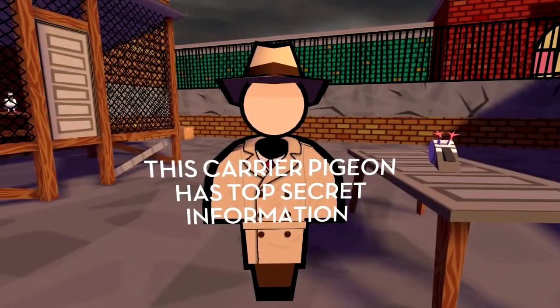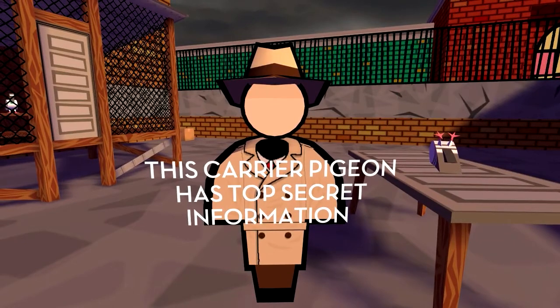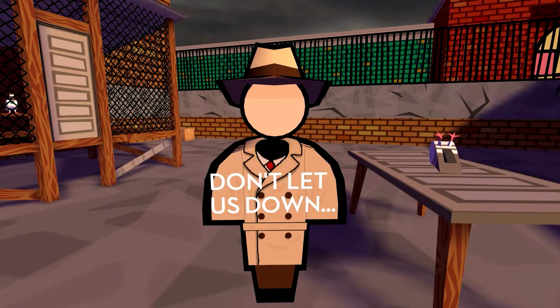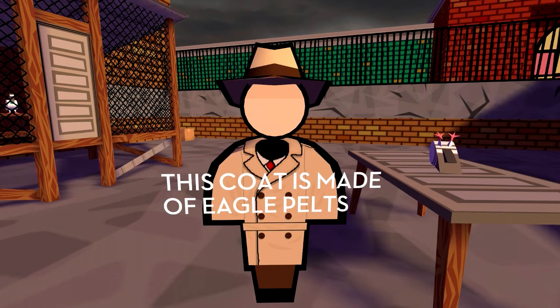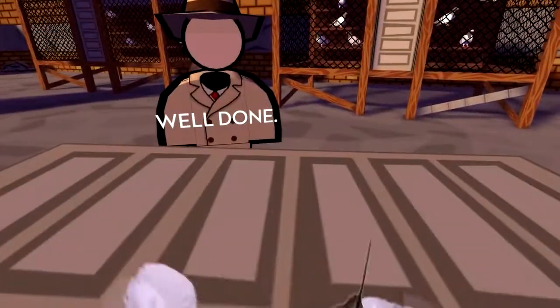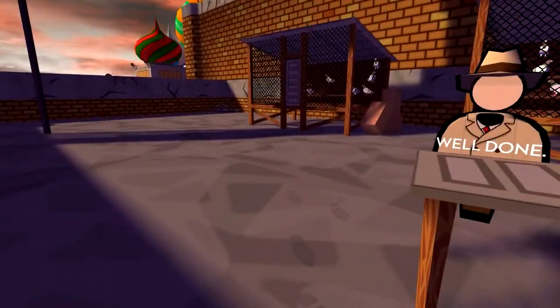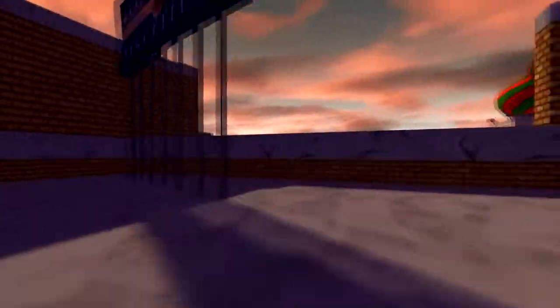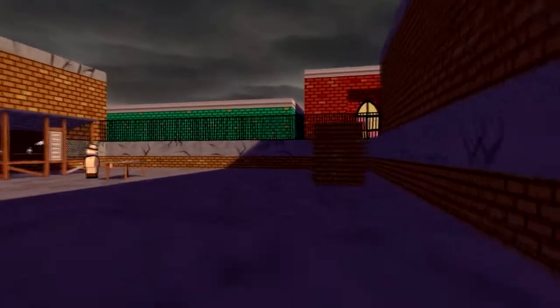'This carrier frequency pigeon possesses top secret information. We need you to smuggle it into the next level by any means necessary.' 'This trench coat is made of the finest bald eagle pelts.' Give me the pigeon. Well done — we'll be keeping an eye on you. Oh god, I ate the pigeon. I don't think I want to go to the next level and figure out how he gets that back out. It kind of breaks the fourth wall — 'next level.'